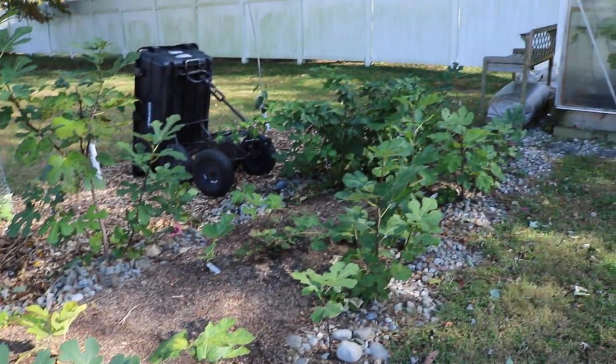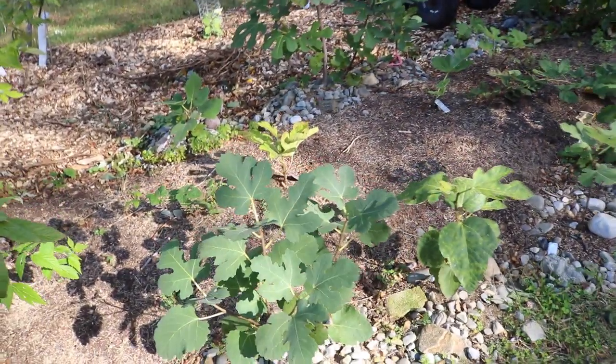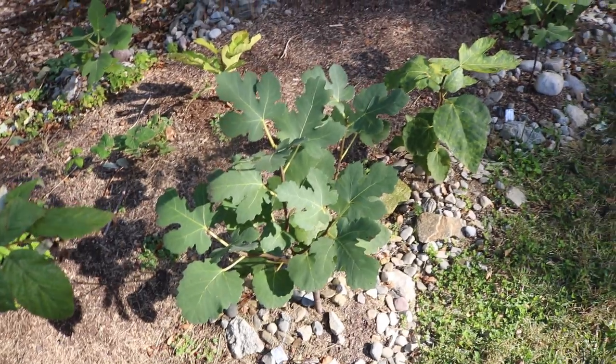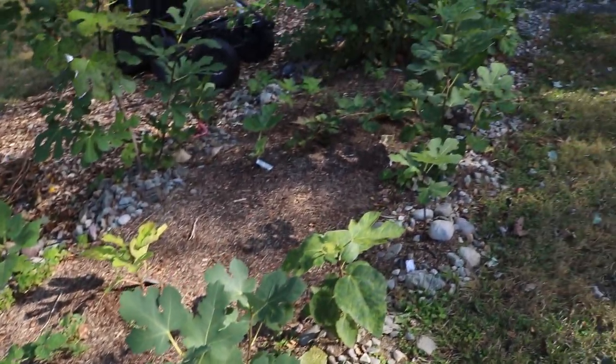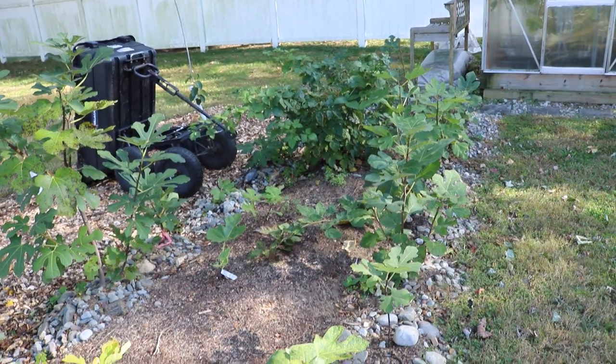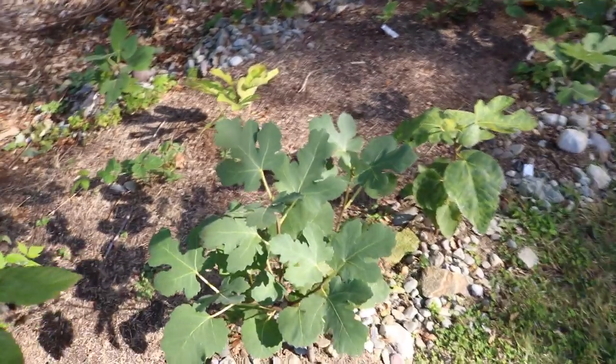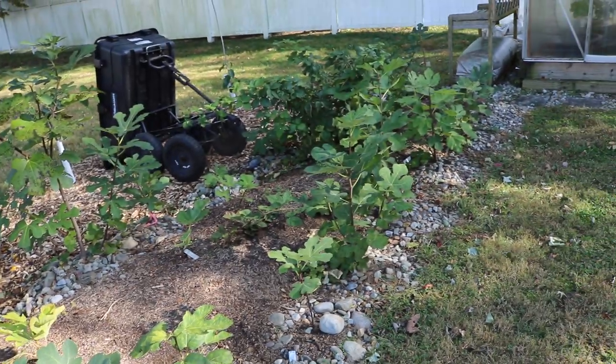I want to talk about winter protection for a moment. We're not going to go into crazy detail, and we're not even going to do the actual winter protection for these fig trees — we'll do that later in the season. I just want to give you guys as much information now as possible because I know I'm going to start getting some questions. What you see here is a bed of newly rooted fig cuttings.